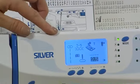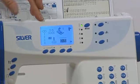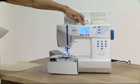You have a large LED screen so you can see clearly not just the stitch that you've chosen, but the recommended stitch length, stitch width, the tension and the foot that it's recommending for you to use.